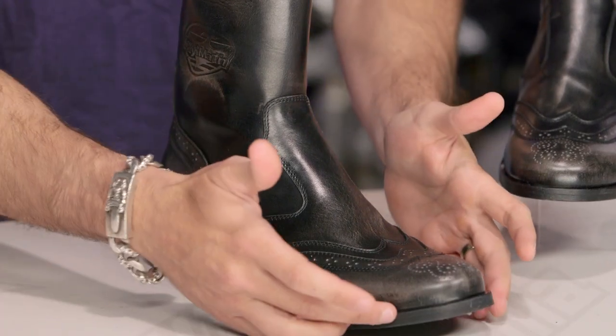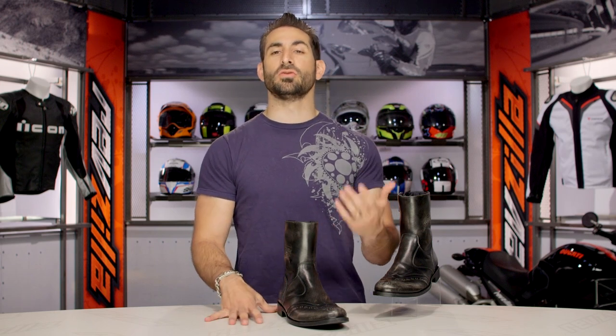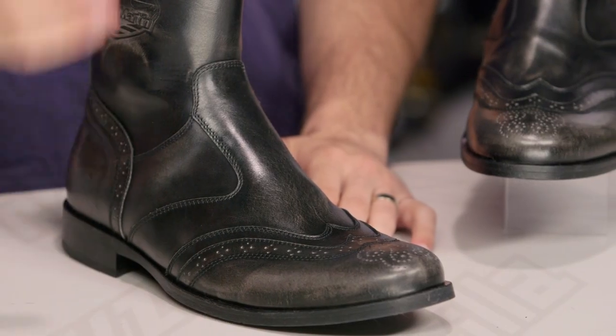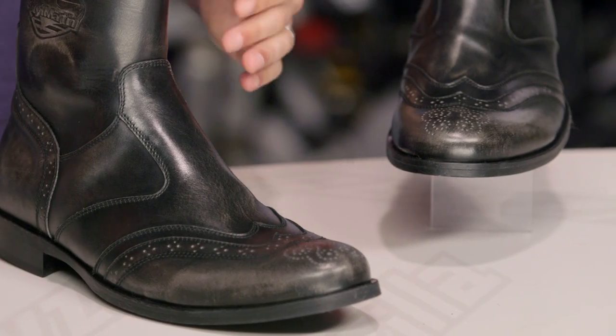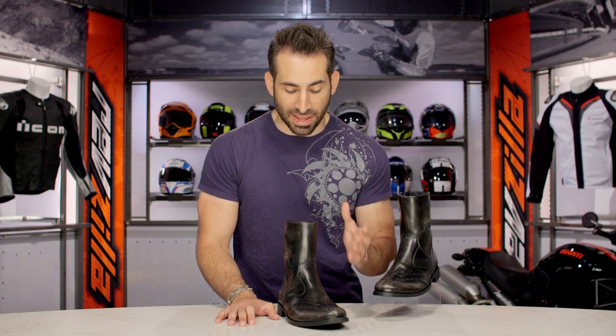Now, there are some tradeoffs there. They went with a dressier style sole — not that full beefy rubber you normally see on a motorcycle sole. While it's not slippery, it's not the same level of grip that you'd see on a chunkier, traditional moto-style sole. That's really my nitpick, but that's a tradeoff you're making, because ultimately it's a beautiful handmade dress boot from Italy that has motorcycle functionality and waterproofness baked into it.